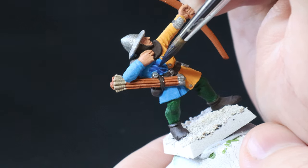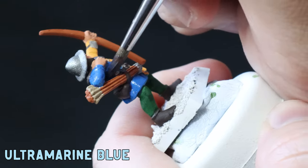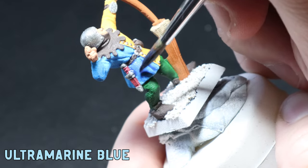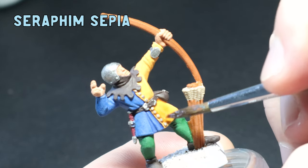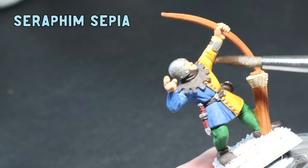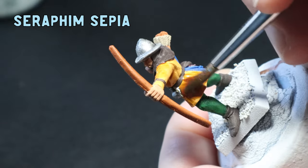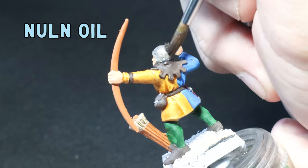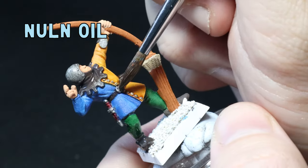Now it's time for some washes. I water down some Ultramarine Blue and apply it all over the Teclis blue, leaving a good amount in the recesses. Watering down the Ultramarine Blue is a must because it can be pretty intense if you don't. After that I apply Seraphim Sepia to the yellows - I'm not too worried about going over the gunmetal, brown, and leathers with this because it's pretty translucent. I give the yellows a really thorough coat, making sure plenty sits in the recesses. Then Nuln Oil goes all over the gunmetal, Dryad Bark, and the green leggings.